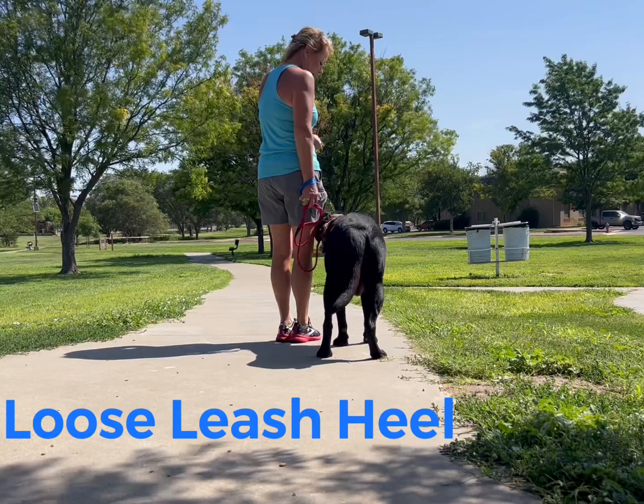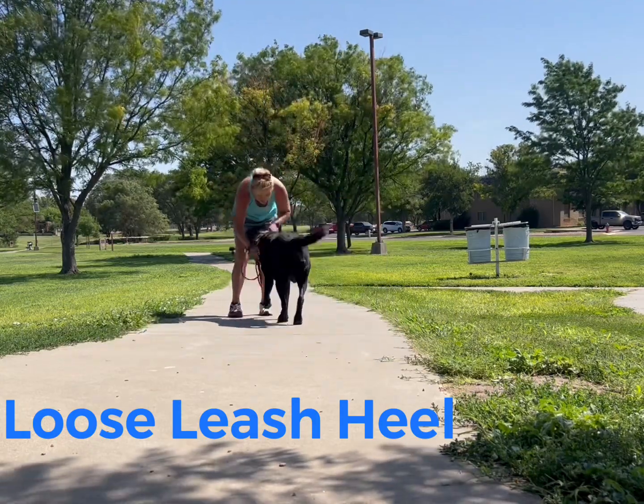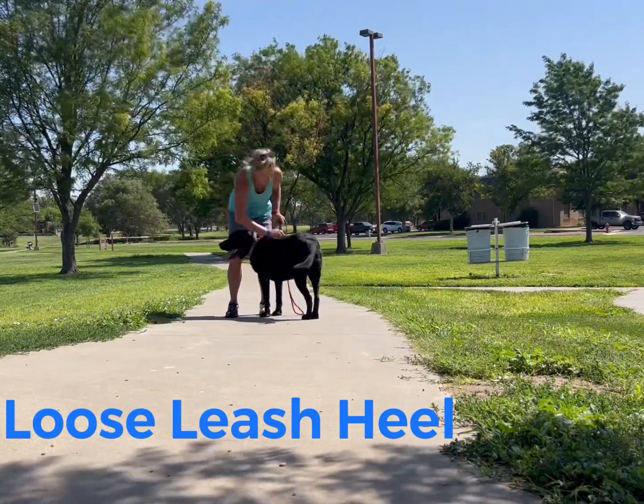The instructions on how to heel will be with Gunner's video. But Bear did really good today.